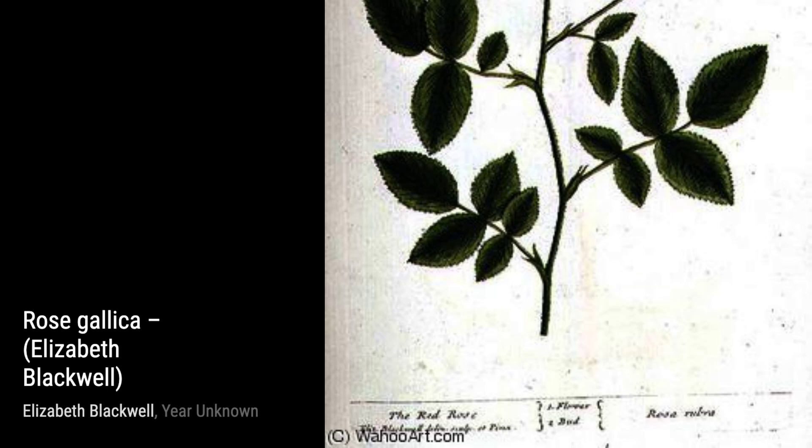The Mulberry Tree takes us into a serene garden setting. Blackwell's skillful use of color and texture brings the tree to life, making us feel the warmth of the sun and the gentle breeze.